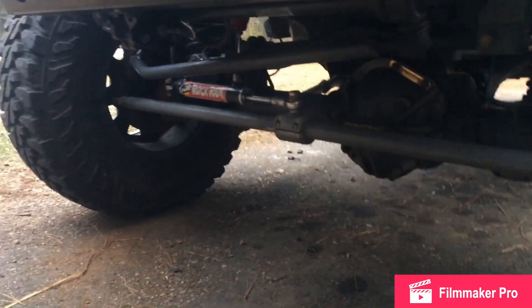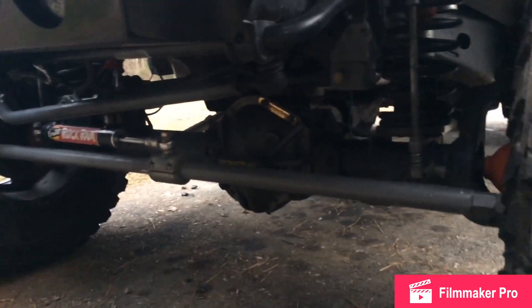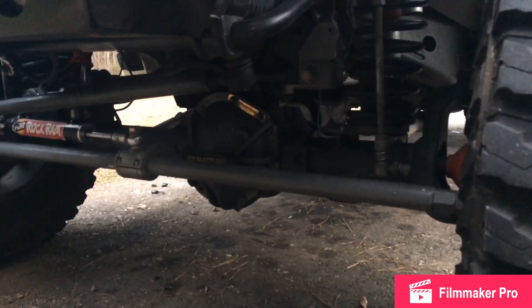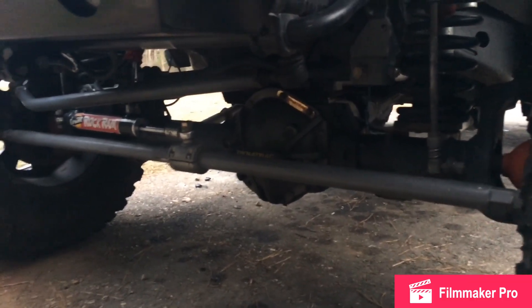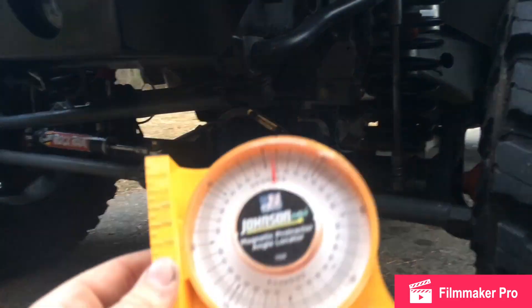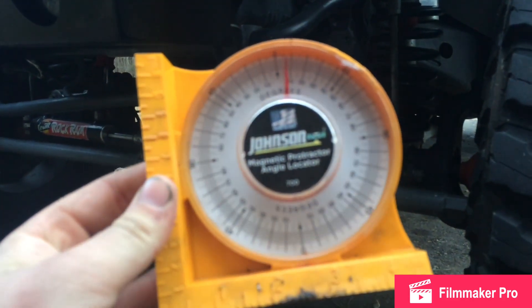Hey guys, Ben from JK Gearing Gadgets. If you're watching this video, you're probably wondering how to check your caster or pinion angle on your Jeep. It could be any Jeep that has a solid front axle. If you want to check it at home, you're going to need a magnetic angle finder.